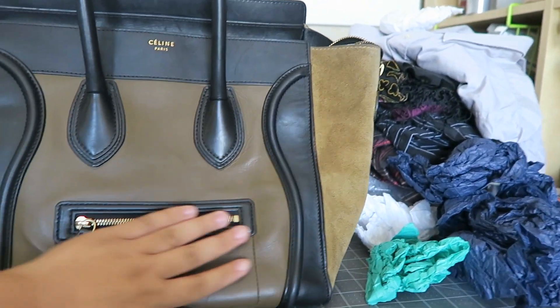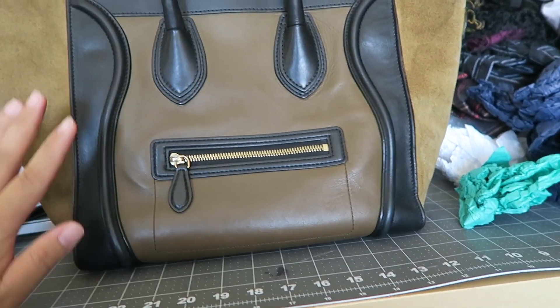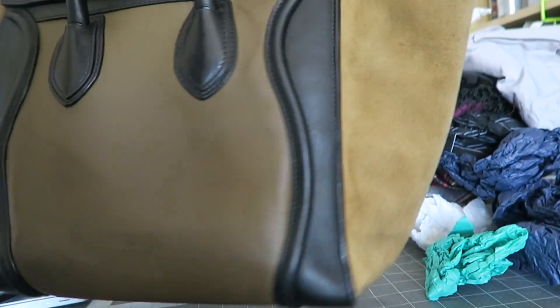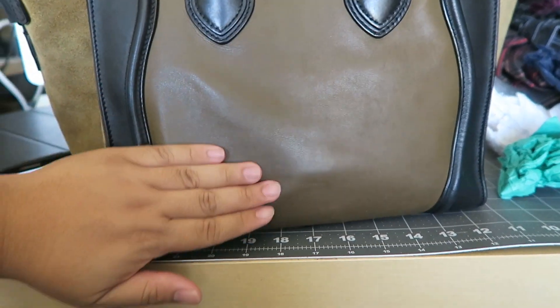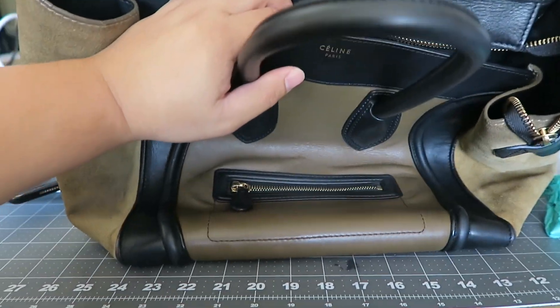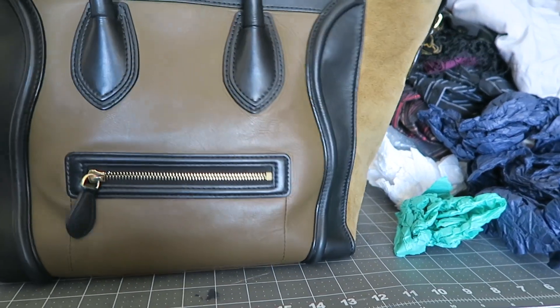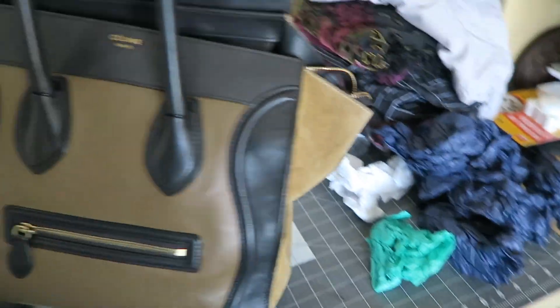I think that did help a lot. It's a combination of filling up the bag with all that stuff, keeping the structure, and the warm water. You can see that a lot of that creasing did come out. That front that was super slouchy — now it is not that bad. It doesn't collapse in on itself anymore, so I think that was actually pretty successful.